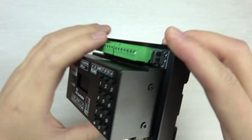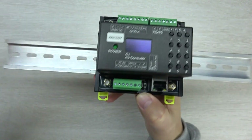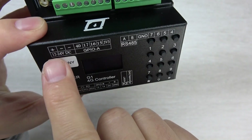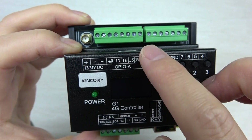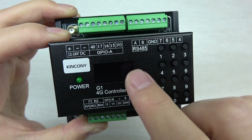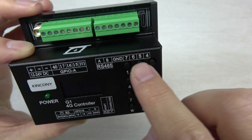Let's look at the hardware design details. The G1 4G controller supports installation on a DIN rail — it's EU standard size, so it will be easy to install in your power distribution box. The power voltage is 12 or 24 volts. There are free GPIO pins you can use to connect with sensors or a smart relay controller, and there is also an RS485 interface.